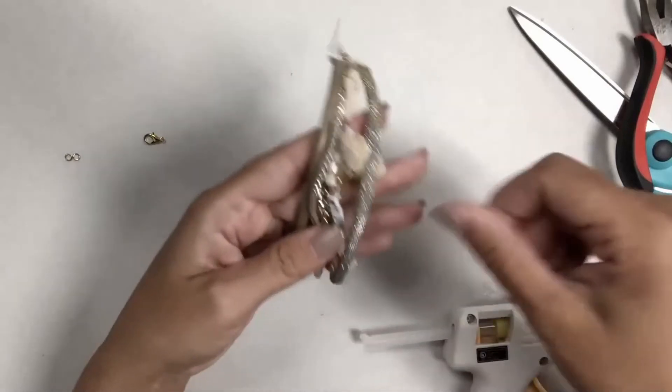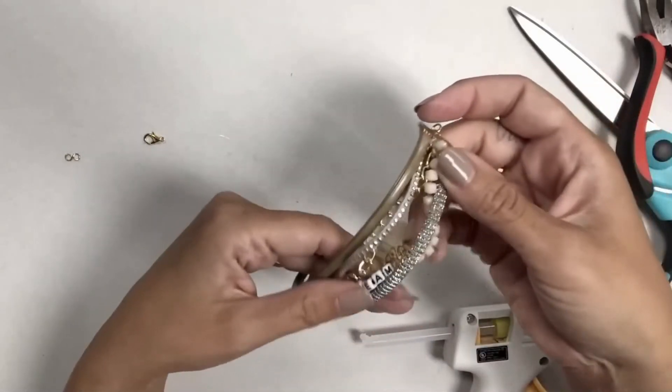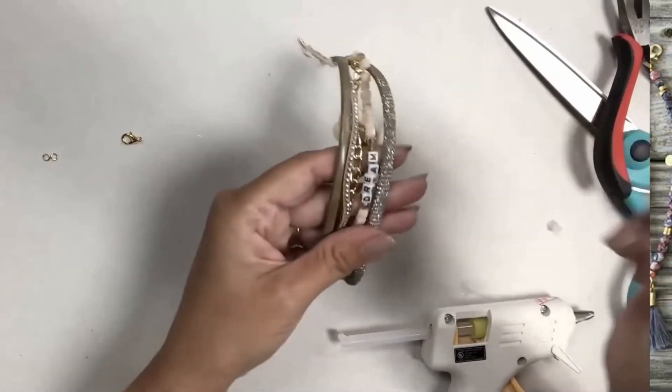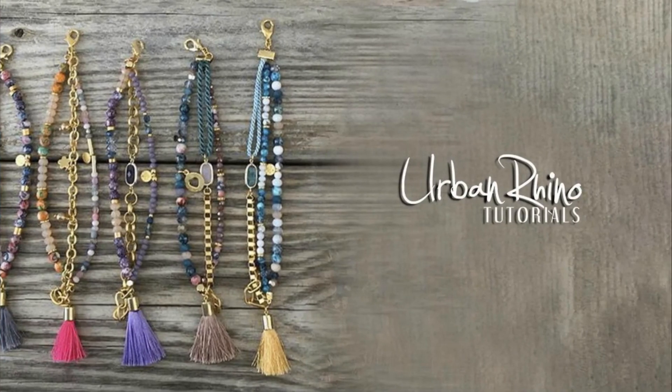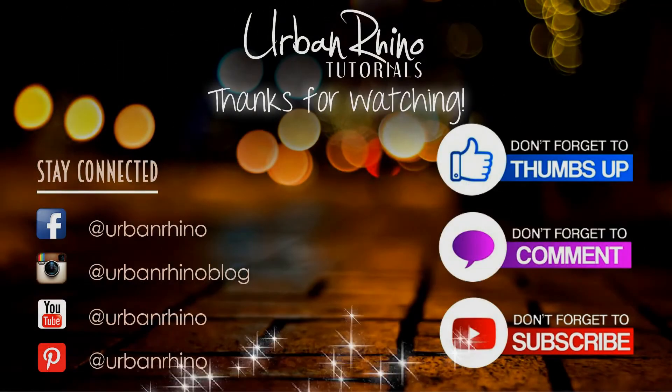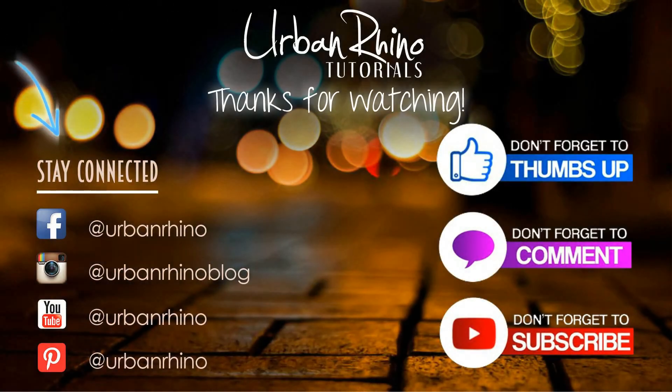That is the multi-strand bracelet. I hope you guys enjoyed this tutorial and I will see you next time. Thanks for watching — make sure you stay connected with Urban Rhino on social media, give this video a thumbs up, comment below, and subscribe to our channel.